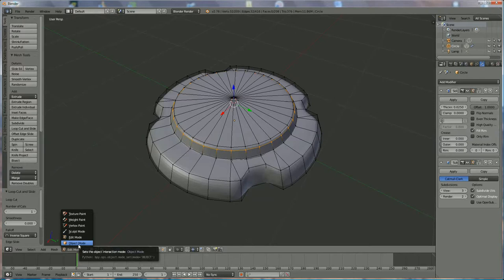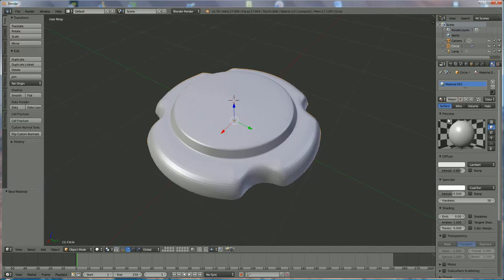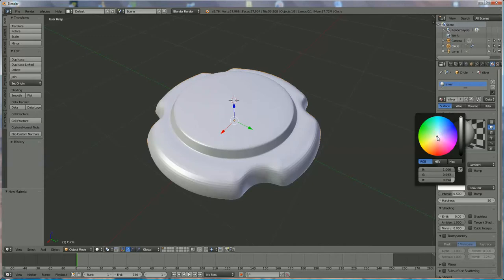Now we're going to add the material. I want that part to be a silver lock — or having a silver look. We're going to make it a little more shiny, just a little bit of a yellow tint to it.